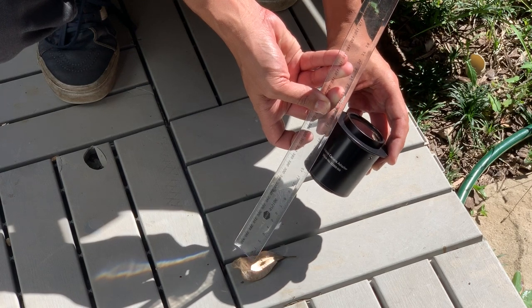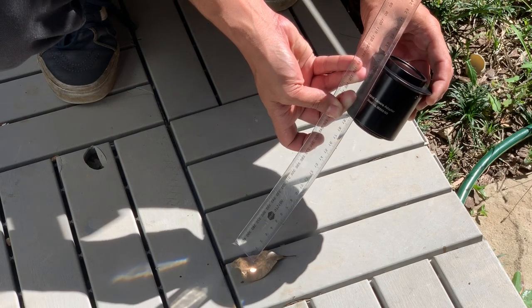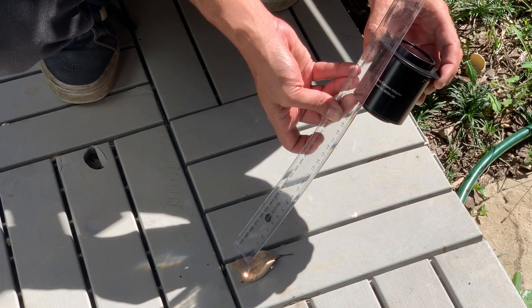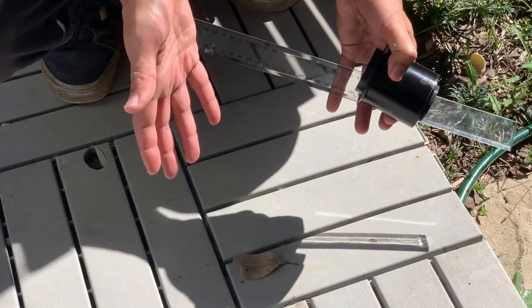The back focal distance is the distance from the optic itself to the point where the light actually focuses into a tight circle. The back focal distance of this reducer is about 29 to 30 centimeters. A little trick if you don't have a ruler: you can just eyeball it — hold the optic up to the sun. When we talk about back focal distance in our image trains, we're talking about the last optic — the reducer — not the filter wheel or anything like that. This is the last piece of glass; the reducer before it then focuses that beam.